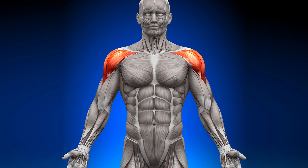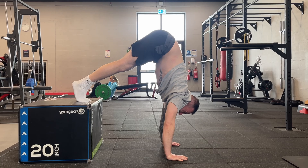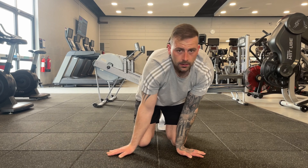The pike push-up targets the entire upper body, such as the anterior deltoids, which are responsible for shoulder flexion and internal rotation of the shoulder joint. The five variations demonstrated are from beginner to advanced and are guaranteed to help you build your upper body strength regardless of your fitness level.